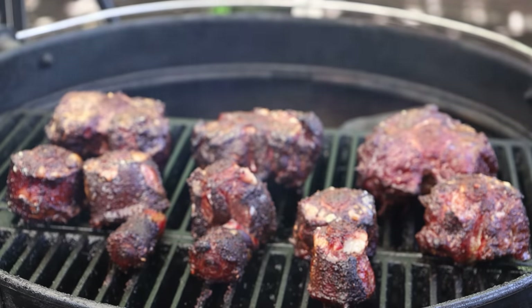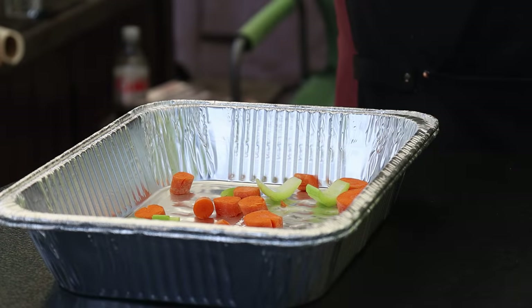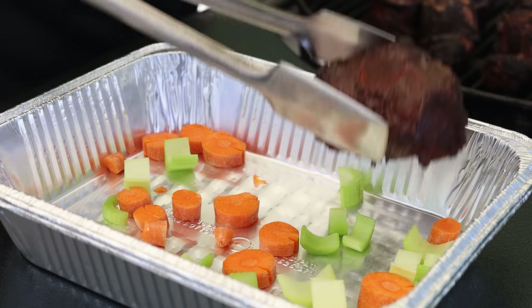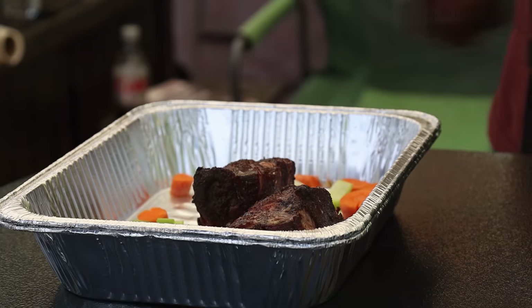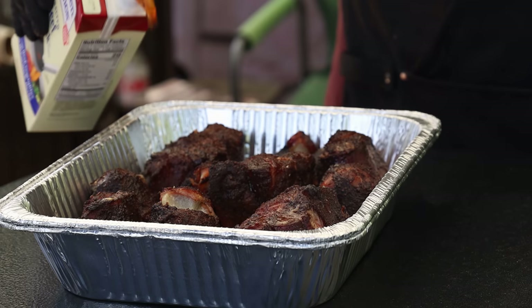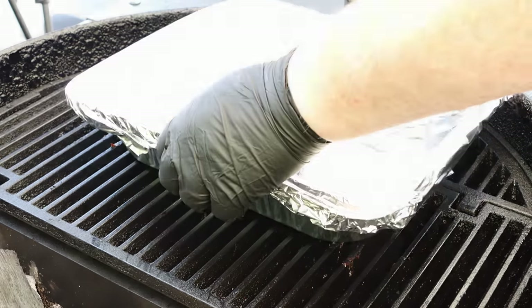We've been going two hours. It is time to transfer the oxtail into a foil pan to begin braising. Those are looking fantastic. In my foil pan here, I've got one carrot and one celery stalk that's just been chopped up — this is going to bring some more flavor with the liquids we add. Now this addition is optional, but I'm going to add about a quarter cup of calvados, it's like an apple liqueur. Got a couple cups of unsalted beef broth going in here. We're going to cover this tightly with foil. That's going to go for three hours on the heat, then it's going to come off and rest for half an hour, then we'll open it up.